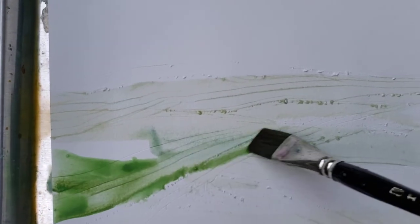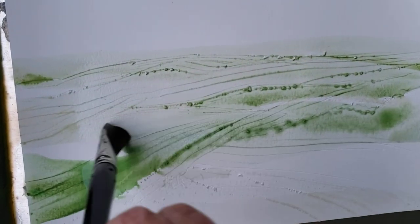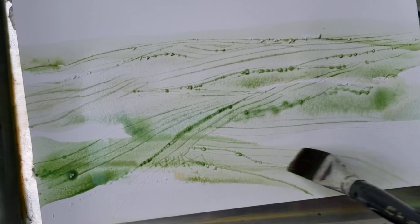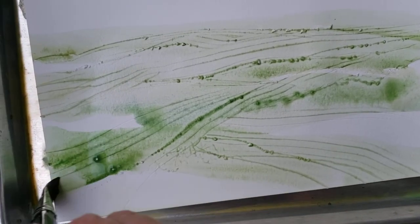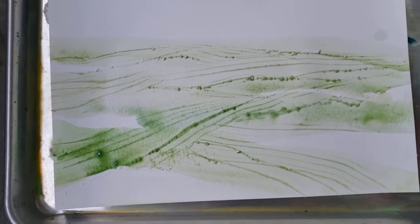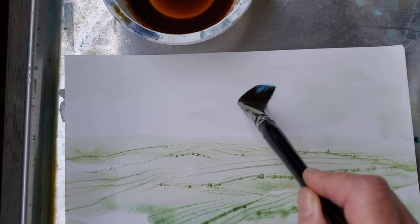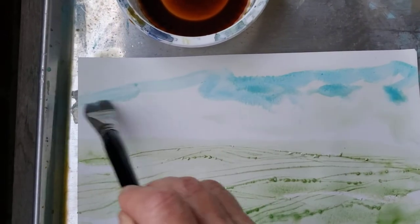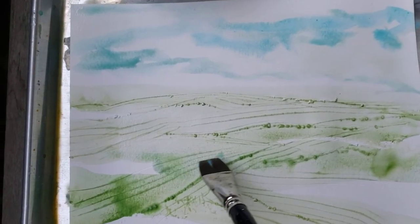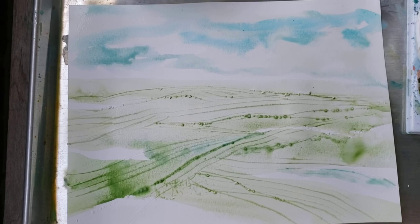Start with a light color so that you can change your colors as you go. Leave some white always — just move it around and your landscape will start to appear. Wet the top, add some blue and you've got a sky. That's all you gotta do — that can be your whole sky right there. Always repeat your color, so I'll get a little blue down here too, just so it's part of it. Happy painting!